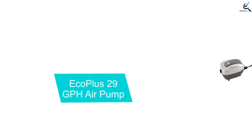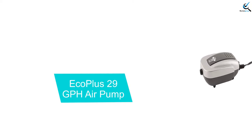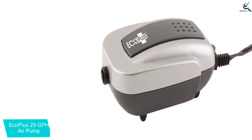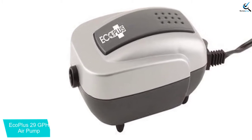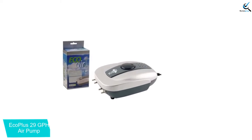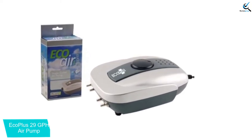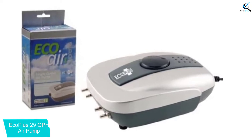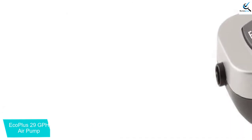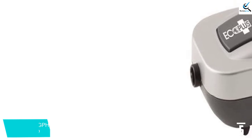Starting at number 5, we have the EcoPlus 29 GPH Air Pump. As you can see, this is a multi-purpose system that is ideal for the fish tank, pond, fountain, aquarium, and hydroponic systems. It is a great product for providing oxygen to your farm and assures the high yields that you have always dreamed of. With this model, you will have an easier time oxygenating the water and boosting the uptake of minerals by your plants. This translates to healthy plants that will have sufficient water and nutrients to make them grow the right way.